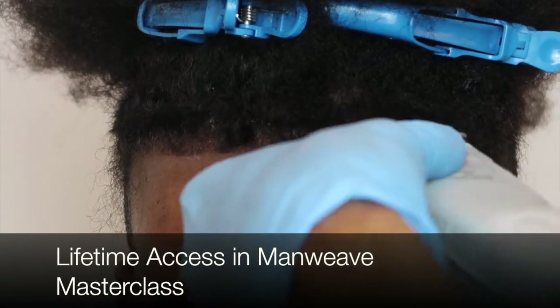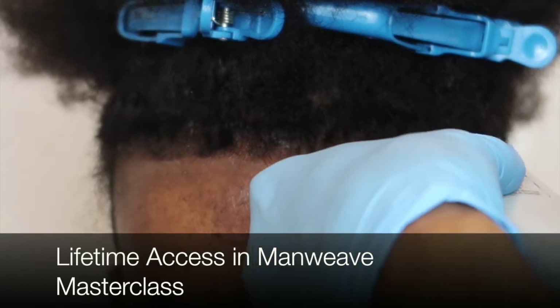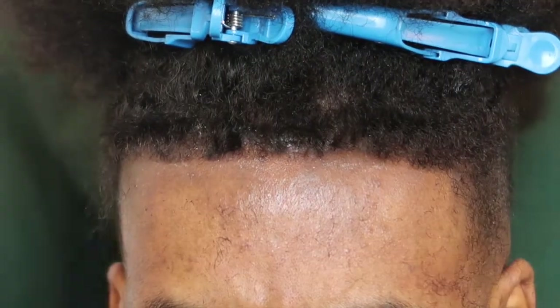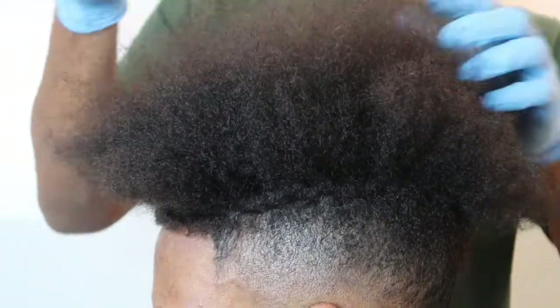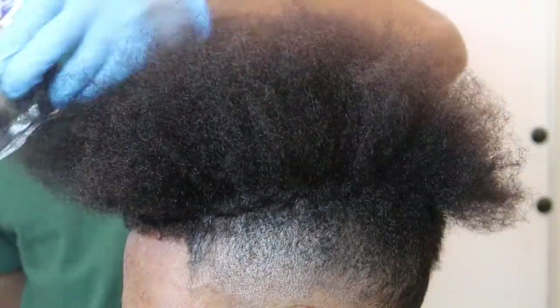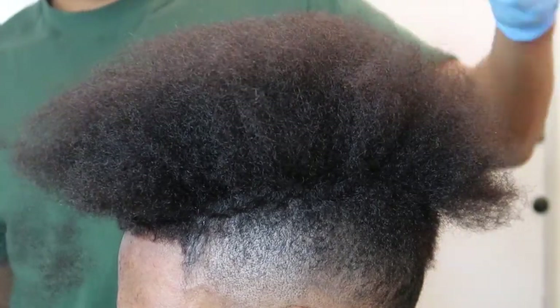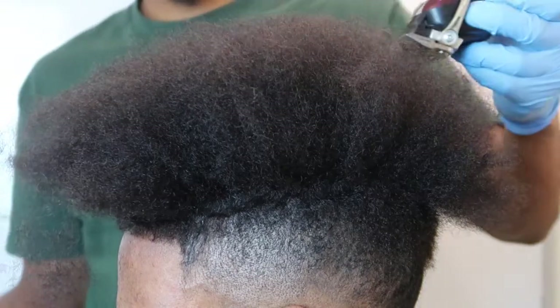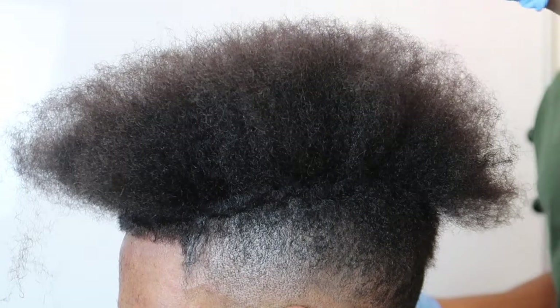Every barber should know this. But what's interesting is white men have been doing this forever. You walk by white men every day that have a man weave or a non-surgical hair unit on — every day. They've been doing this. We supply and can do every type of hair. That's why if you take the Man Weave Masterclass, you'll see the process for everything.